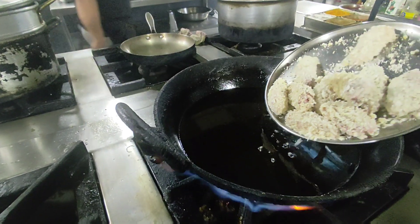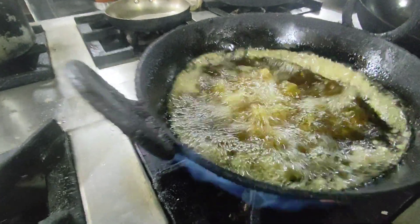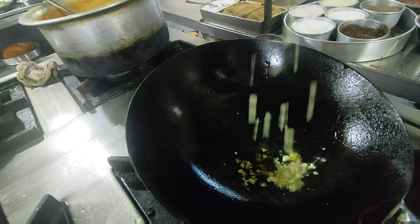Deep fry in hot oil for about five minutes, until cooked through.